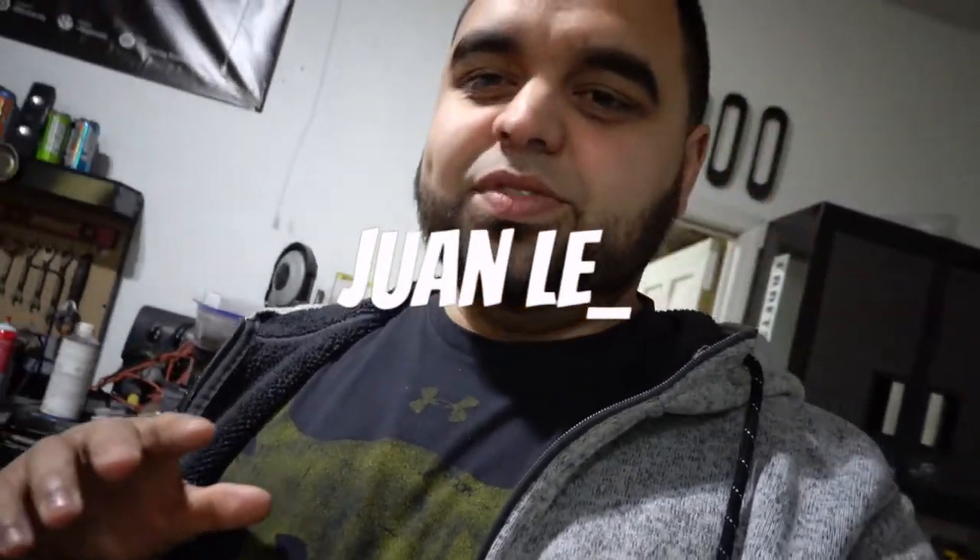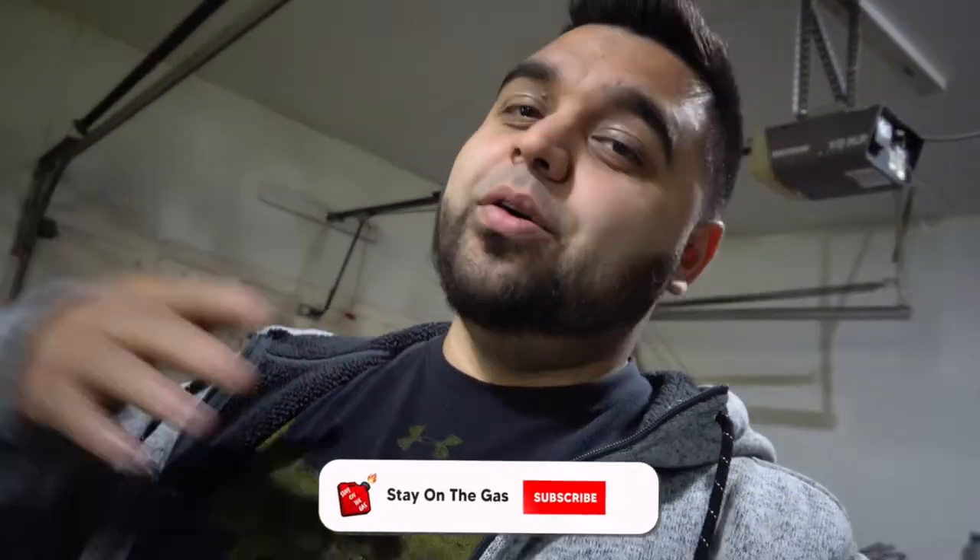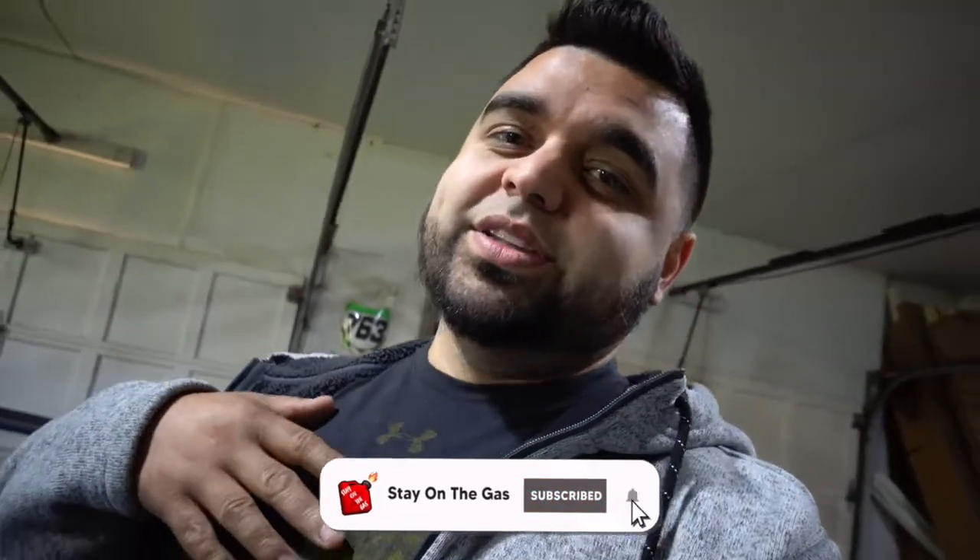What's up guys and welcome to today's video. Real quick before we get into it I just wanted to give a huge shout out to everyone who is already subscribed and is back for another video. If this is your first one and you're new here please consider subscribing — it'll help me out a ton and I will be eternally grateful.